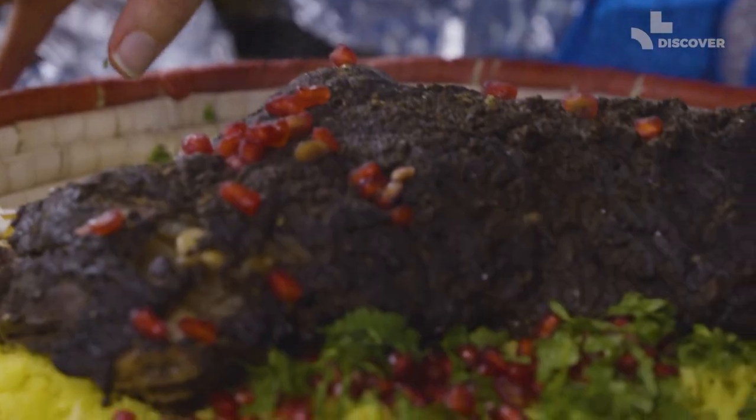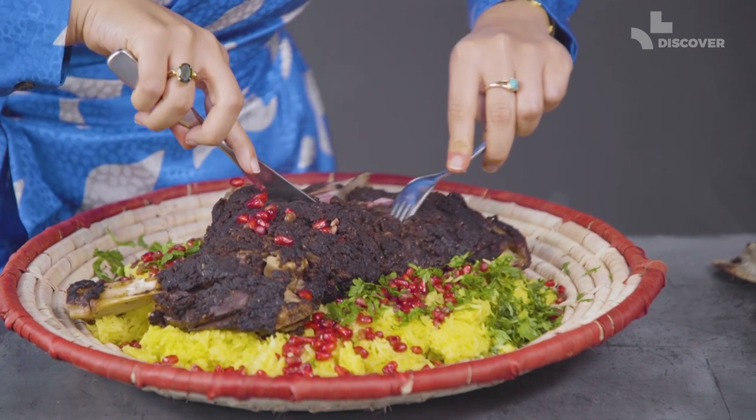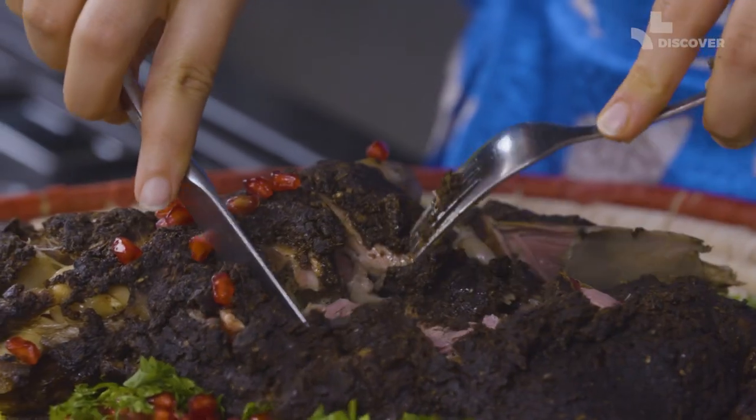And there you have it, your traditional Omani Shua. Please don't forget to like and subscribe, tell all your friends and family, and if you make my Omani Shua, send us in a photo.